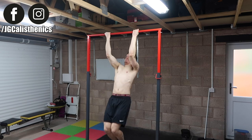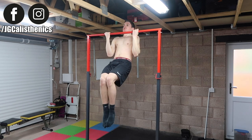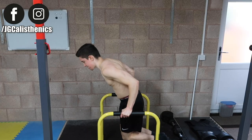To add a further challenge to the chest-to-bar arching chin-up, you can pull up and then pause at the top for a second or two, which will further increase intensity so your back and biceps grow bigger and stronger.